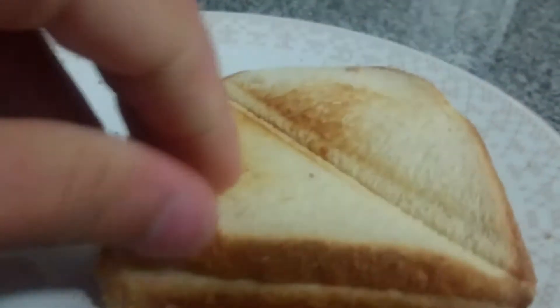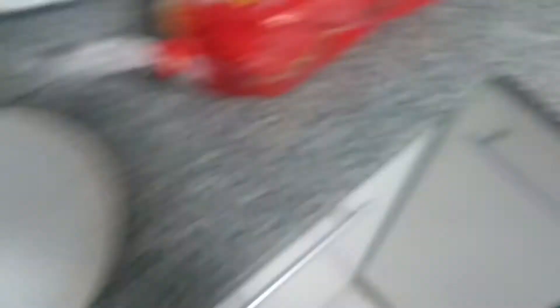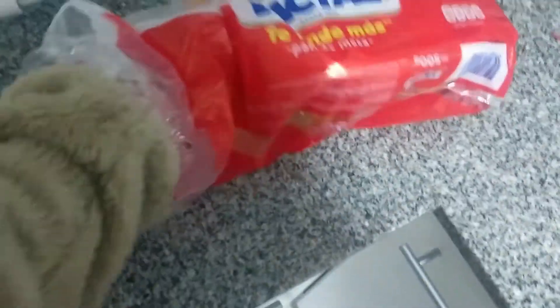For the ingredients, we'll need two breads and some cheese. First, you have to take one piece of bread off the bag of bread, and then another one more.